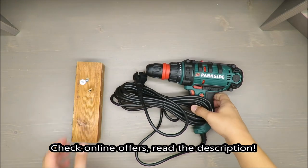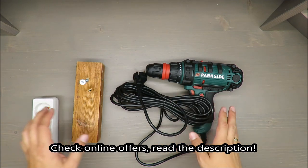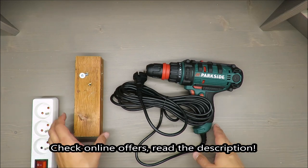Hello everybody, this is Out of the Box Unboxing, and in today's episode I'm going to review a two-speed power drill from Parkside, available in Lidl.